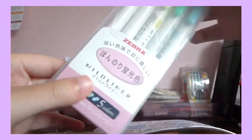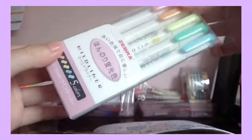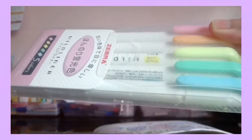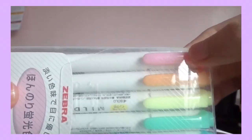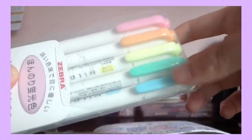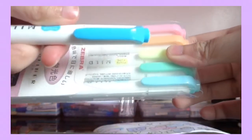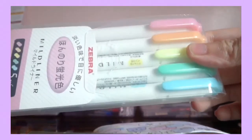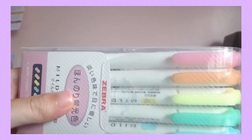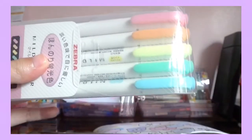I've got this Zebra pastel set, also from my dad from Taiwan. I have the light pink, the light orange, the light yellow, the green, and the light blue — though this last one looks darker. I like pastels because they're very colorful but don't hurt the eyes too much.